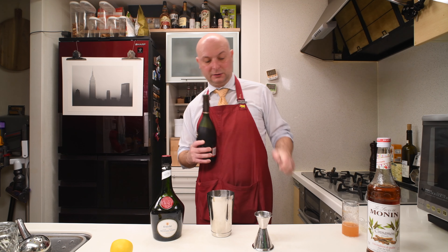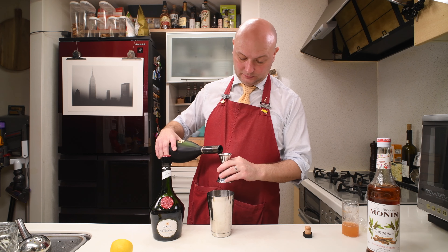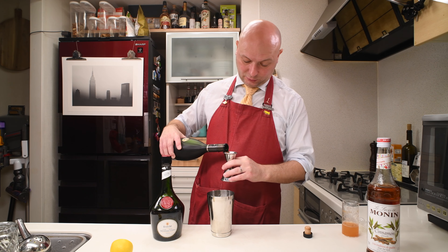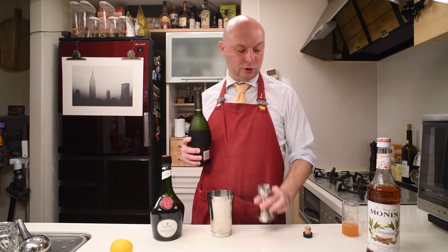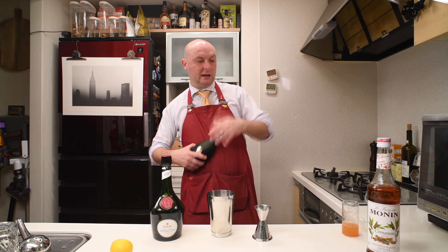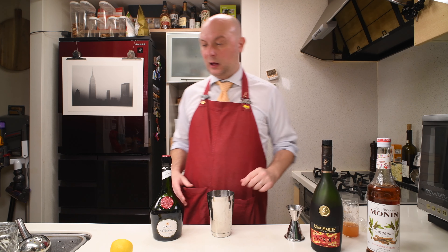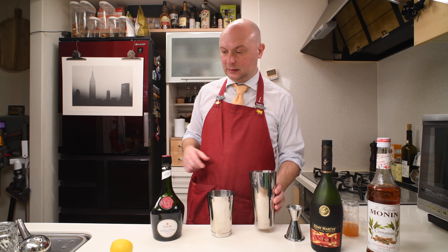50 milliliters of cognac. I'm using the Rémy Martin, which is one of the standard cognacs — one of the best selling. I think it's less spicy than the VSOP, but a bit more gentle. And let's get some ice.